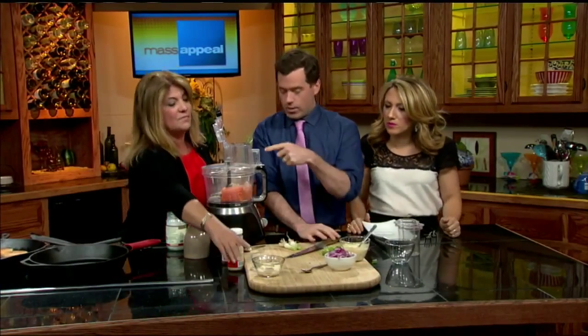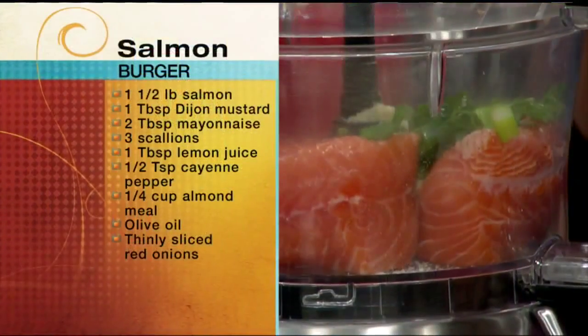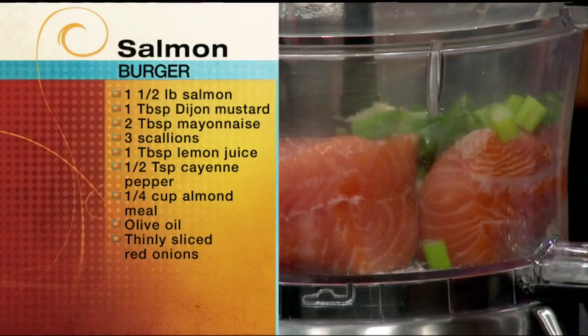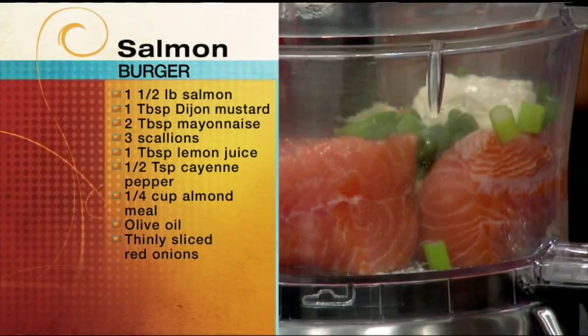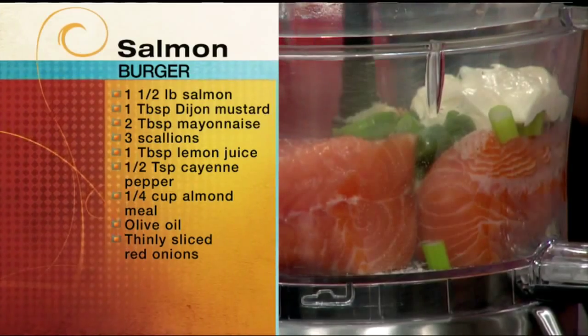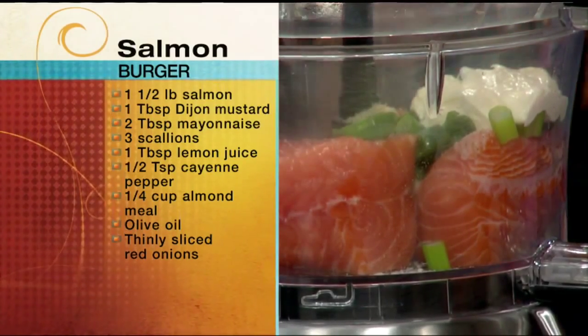Now the scallions go right in there. I like them a little thinner so they do get ground up really nice. Now I have about a couple of tablespoons of mayonnaise. I have a paleo mayonnaise recipe on my blog, or you can buy your favorite mayonnaise — low-fat, full-fat, whatever you want to do.